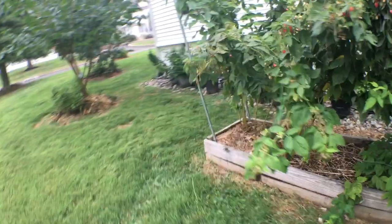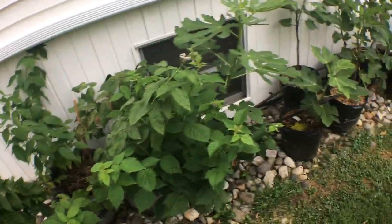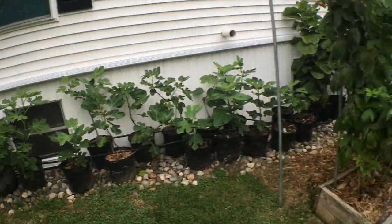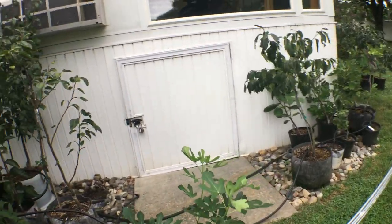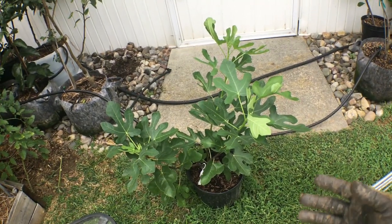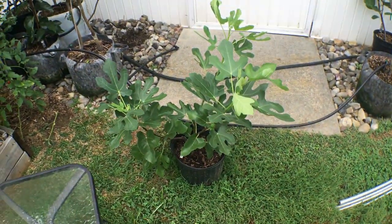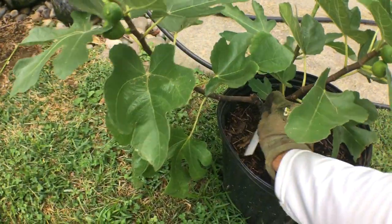We're going to either up-pot them into larger pots, put them on the patio, or plant them in the ground. A couple of these raspberries will be planted somewhere, most of these figs will be planted somewhere, and these ornamental ficuses will go in the house. That is going to free up a lot of space along the house. This is the perfect microclimate for my part of Pennsylvania — it's too cold here, and I've done a video on site selection and why I've planted these fig trees in the appropriate location.